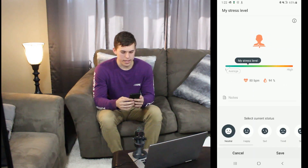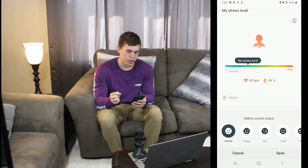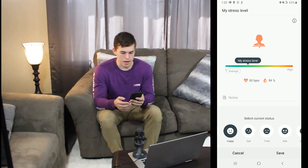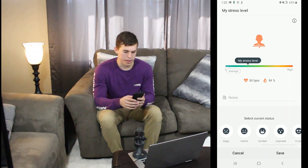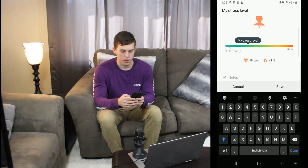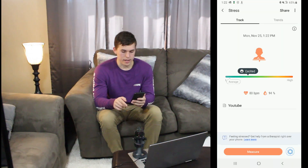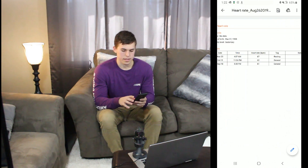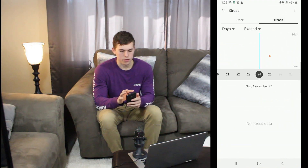That reading shows my stress level is quite a bit higher than average — probably just from talking in front of a camera making a video — but I'd say I'm pretty happy right now. You can put sad, tired, sick, angry, or excited to describe how you're feeling at the moment and add a few notes under that. You can save that and then see that spreadsheet later if you wanted to send it to yourself over time.